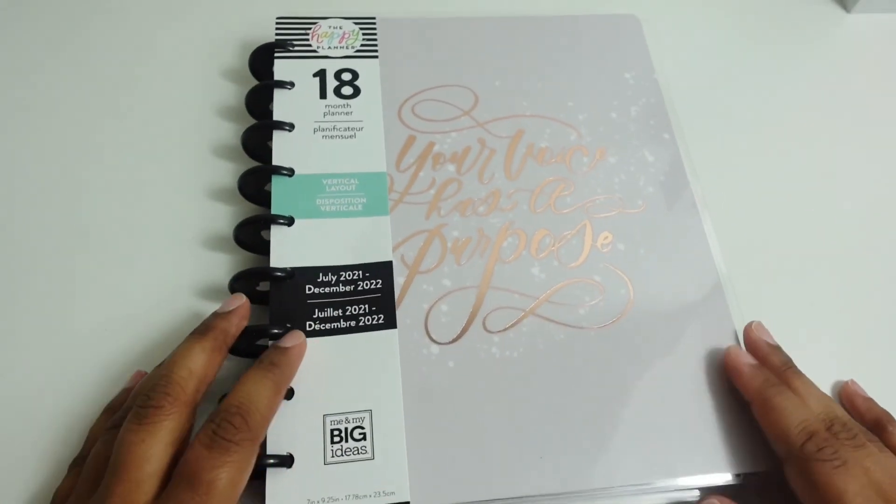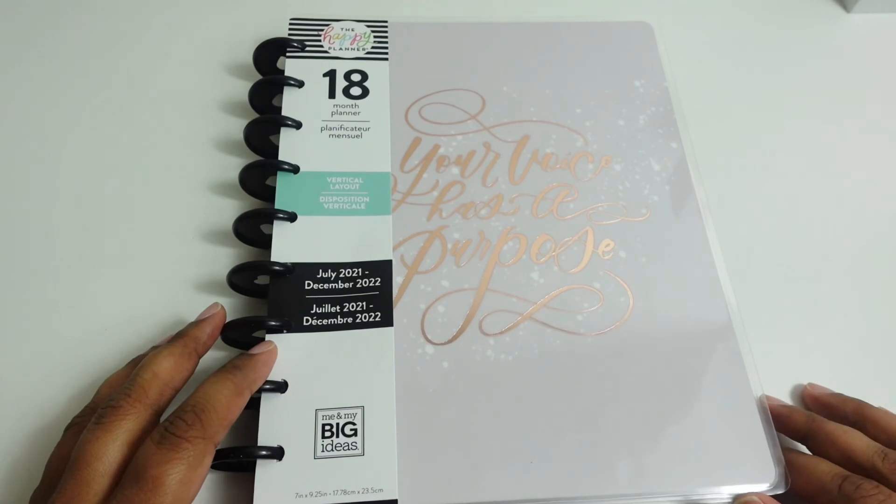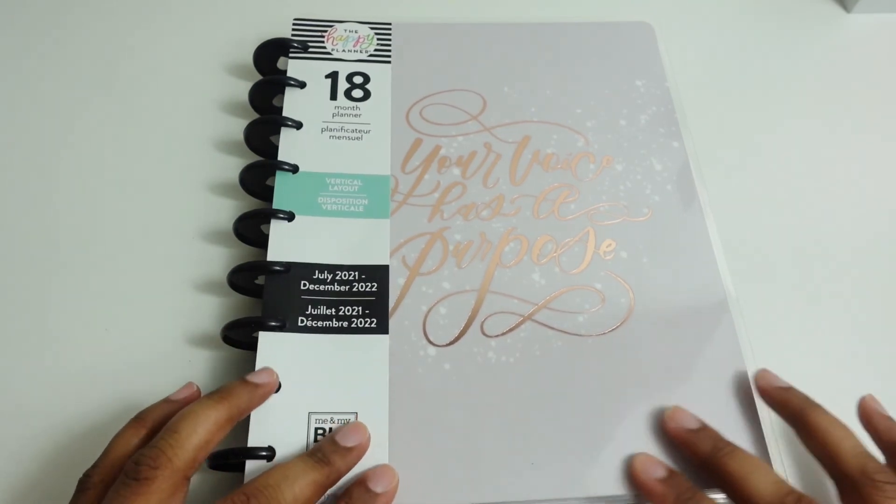This channel is new, so if you would please go ahead and hit that subscribe button, because I know we are going to be bringing you some good things in the near future. Bye!